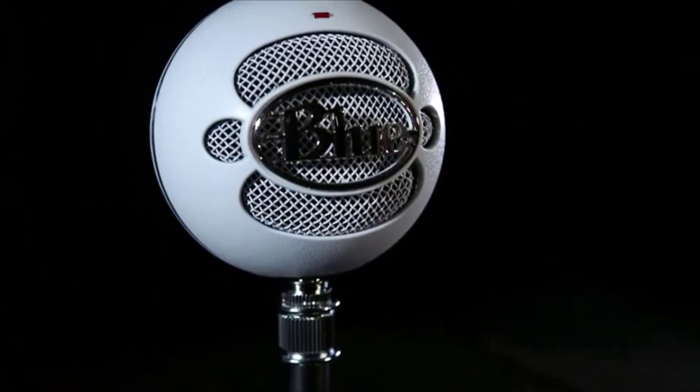Snowball is a plug and play USB microphone that connects directly to the USB port on your laptop or desktop computer. Without having to download any other software, it'll work with your favorite recording program.